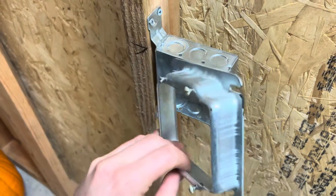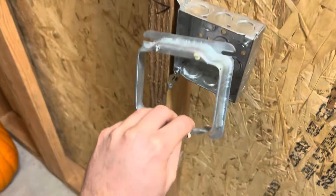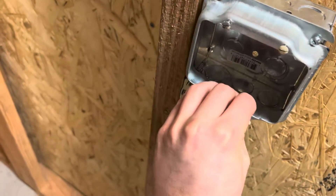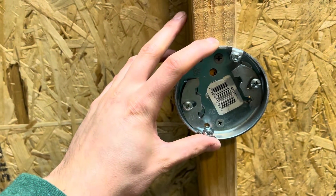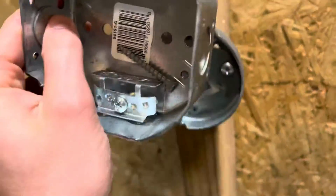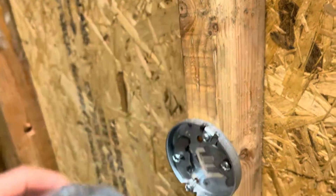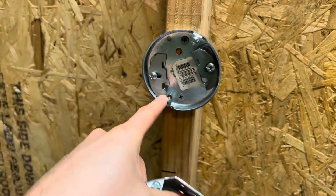Some mud rings have straight pieces on top — same idea, put the straight piece on top with the hook on the bottom so when you let go it just hangs there by itself. If you're running into a pancake situation where you need to screw something onto the stud and there's deeper sheetrock, you can probably just grab one of these boxes to get you to where you need to be.